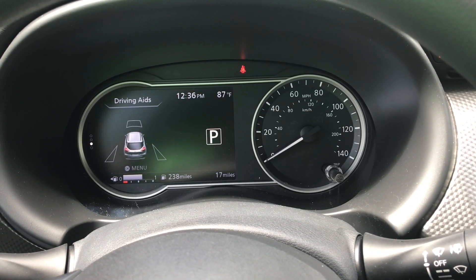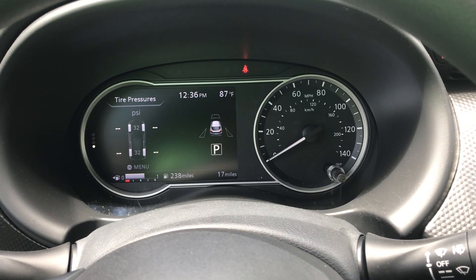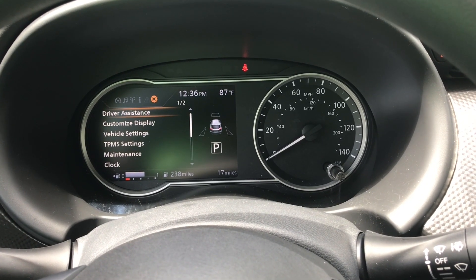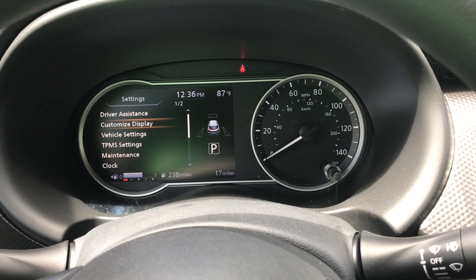There are four pages for vehicle information, including driving aids, speed, and tire pressure. Moving back, we go into driver assistance or the settings.